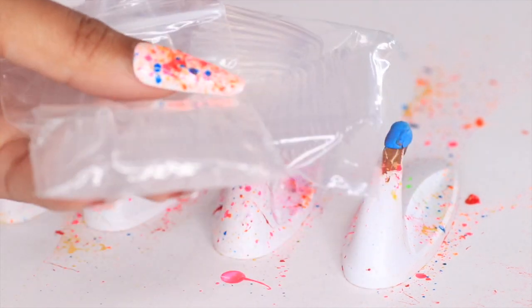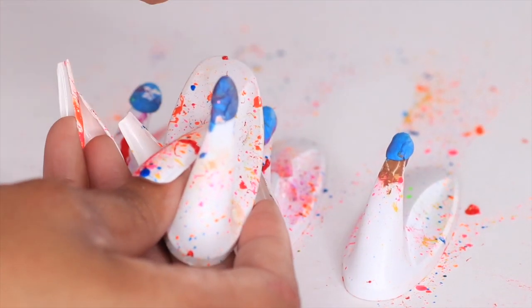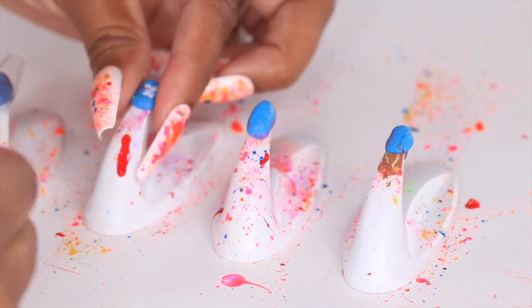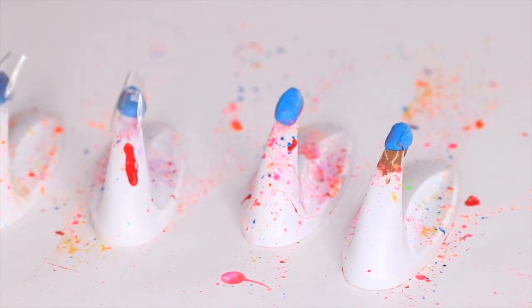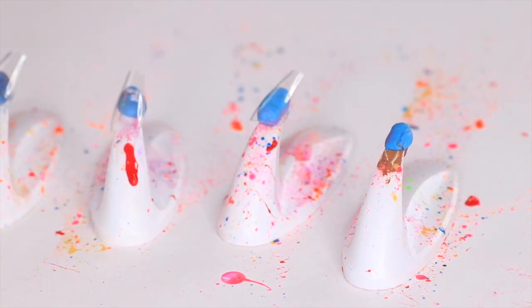You're also going to need some nails, which I got from Amazon. I will attach the details in the description if you guys are interested in purchasing these exact nails. So on to the tutorial — the first thing you're going to do is size your nails, and then you are going to be pressing those nails onto the command strips with the putty. As you guys can see here, I'm just pressing it on there.